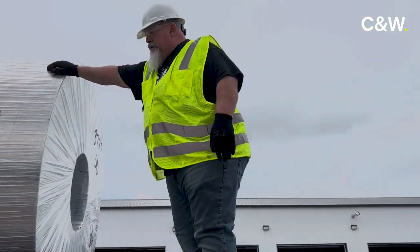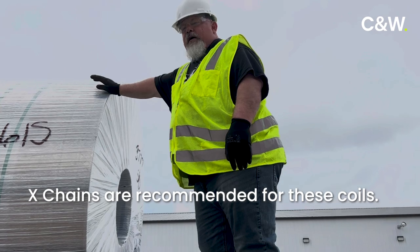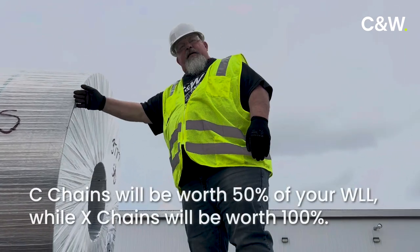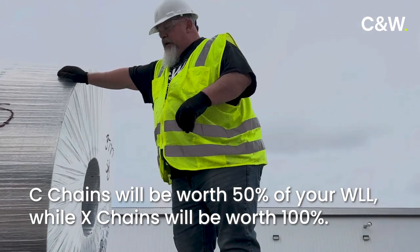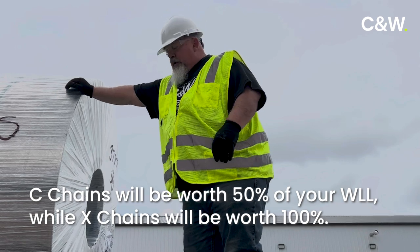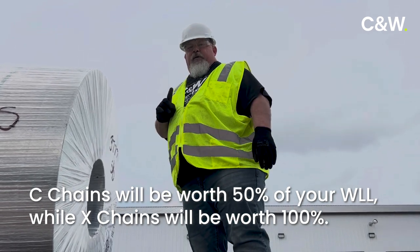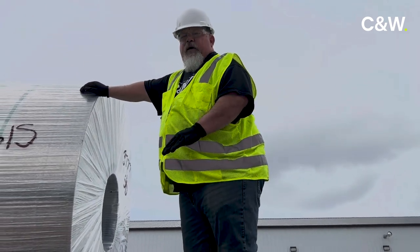We're going to start out with our X-Chains. I always preach X-Chains on our coils because a C-Chain coming from one side back to the other is direct securement and it's only worth 50% of the working load limit. X-Chains, however, go from one side of the trailer to the other — they're worth 100% of the working load limit, so you can get a lot more securement with the same amount of equipment.